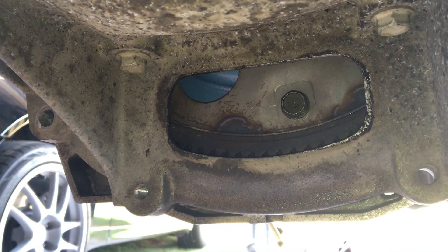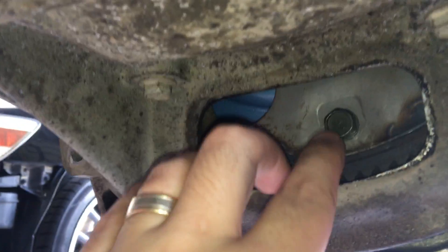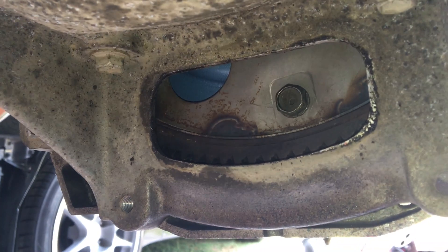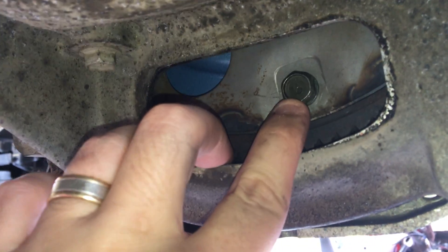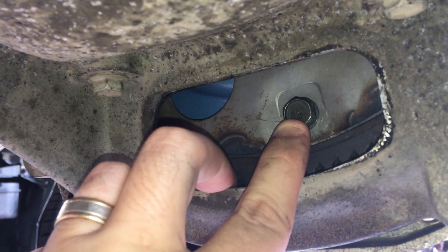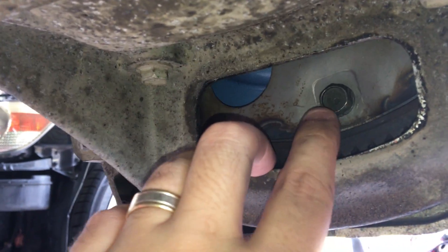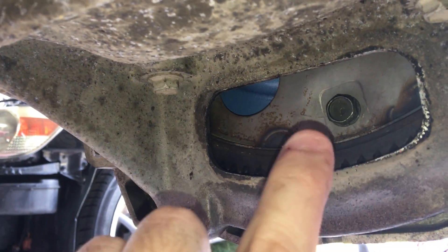Torque converter to drive plate bolts — out of the six bolts, one is different. As I explained in an earlier video on Toyota automatic torque converter bolts, one bolt has a shoulder after the thread, right up under the head. This locates the assembly first. It goes in any of the holes, but you put this one in and just nip it up first, then proceed to put in your other bolts.